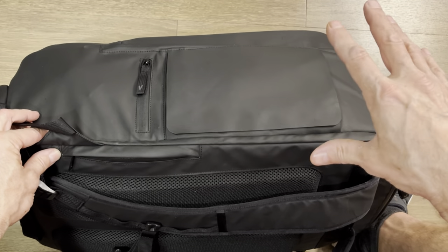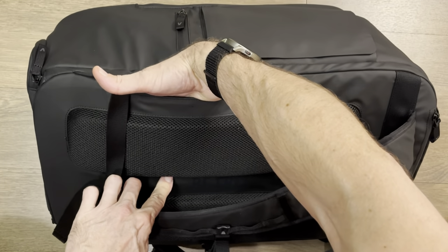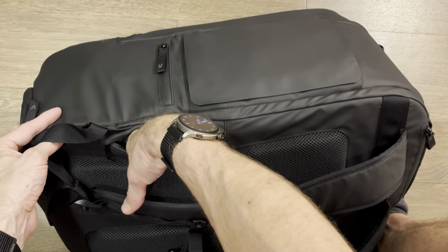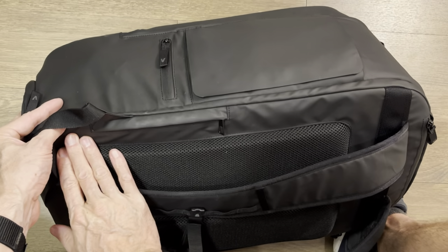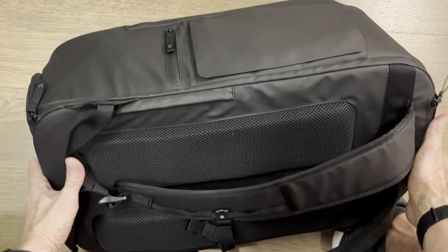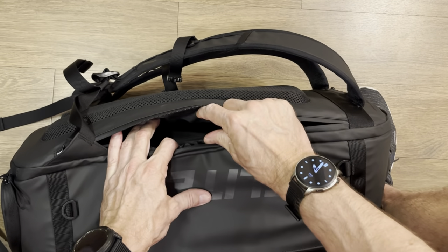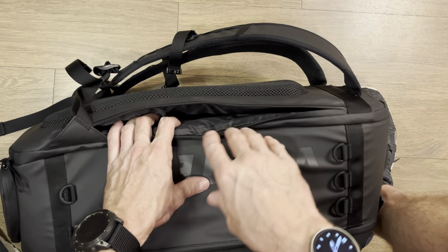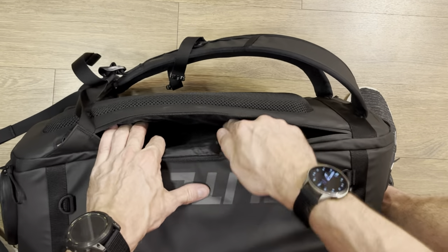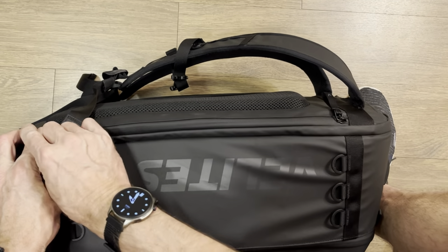They want this bag to be versatile enough for travel without looking like a military bag. So there's a security pouch that goes in pretty far — this is where you put passports or valuables so that when it's zipped up on your back, nobody on the metro, train, or subway can get to your stuff. On the other side, there's one large pouch with foam on both sides that can fit a 17-inch laptop — fully cushioned so you can slide your laptop in and go.